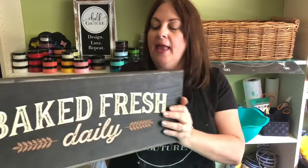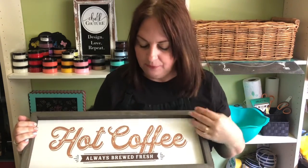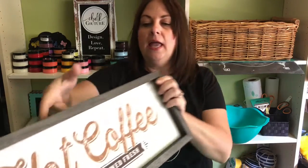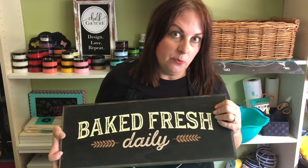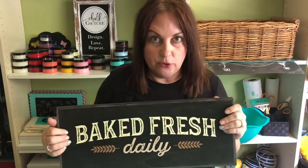If this looks like something you would enjoy, what you'll need is the 6x18 box frame and our Baked Fresh Daily Transfer. The colors I used are all in the same color family. I used mocha, bark, and black, and on the other side I used almond, sand, and mocha. If those colors aren't accessible to you, you can always mix colors together to get the colors that you want — you could even use hot pink if you wanted to.